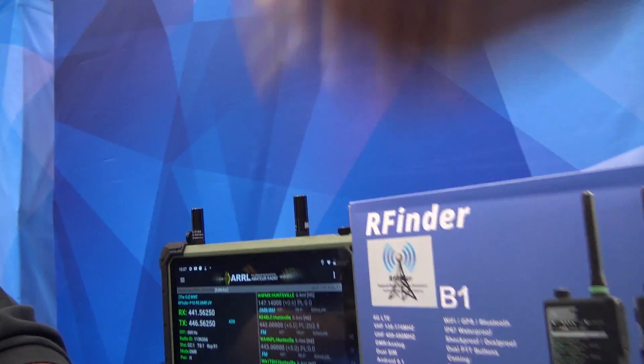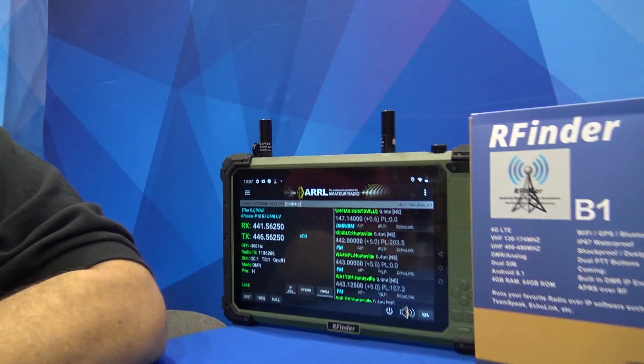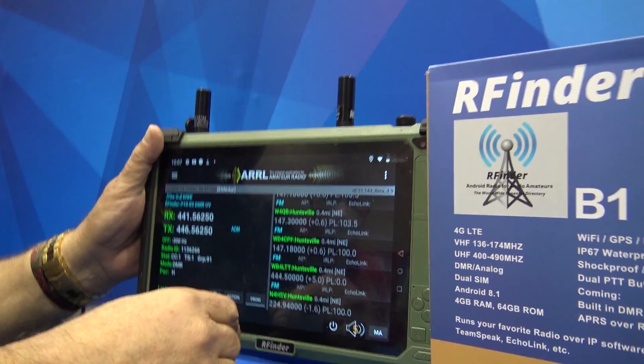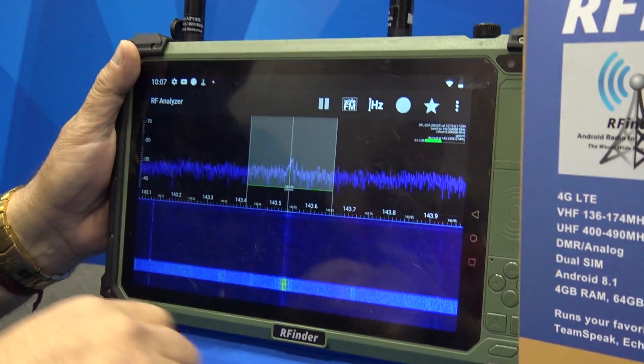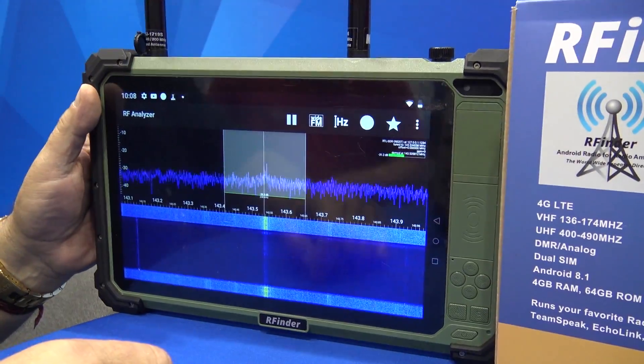I like the size of the thing — does that come in different colors? No, it just comes in military. Okay, show me around it real quick on something you think would be interesting to see. So it's the same thing as a B1, but it has a little surprise in it. It has an embedded RTL-SDR.